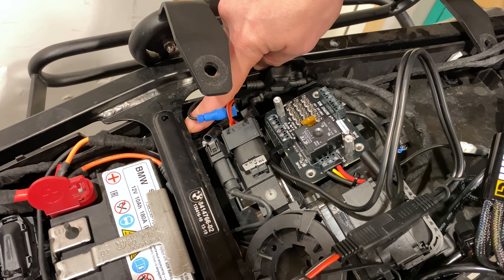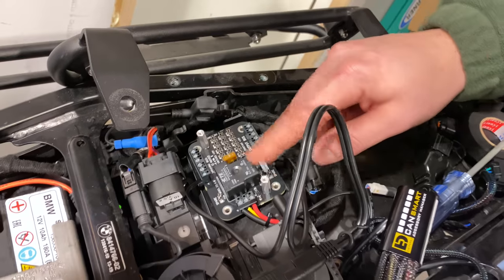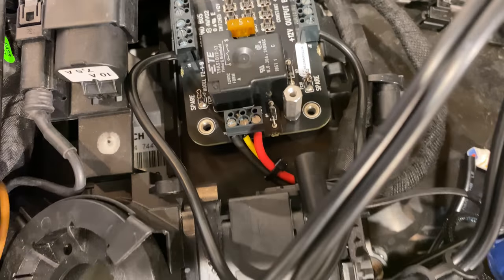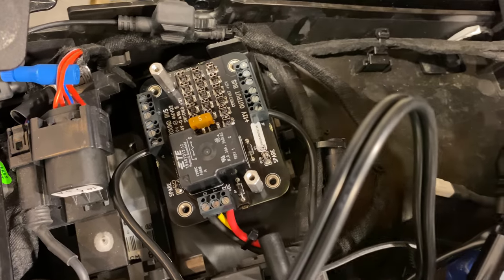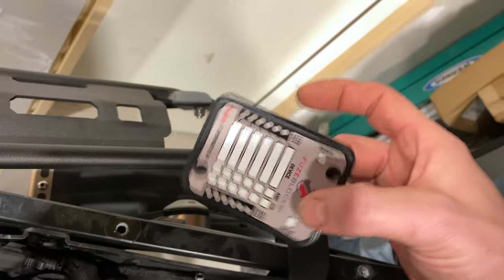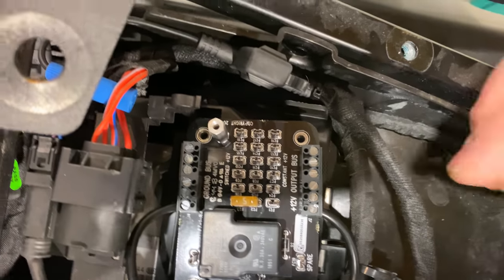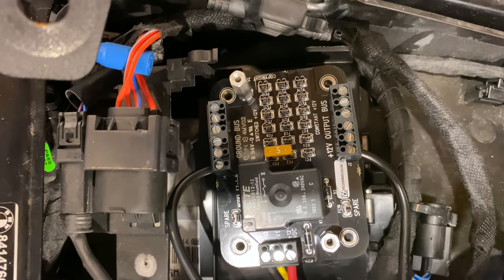Thanks BMW for your consistency, because that same wire is the one you need for the trigger wire on pretty much any sort of power module, including the Fuseblock. You can see we've got a 5 amp fuse. If it's on the left-hand side, that means it's switched. If it's on the right-hand side, it's constant. So keep your fuses on the left-hand side so they don't drain your battery — but you can move one over if you want something like a dash cam running all the time, just know it may drain your battery.